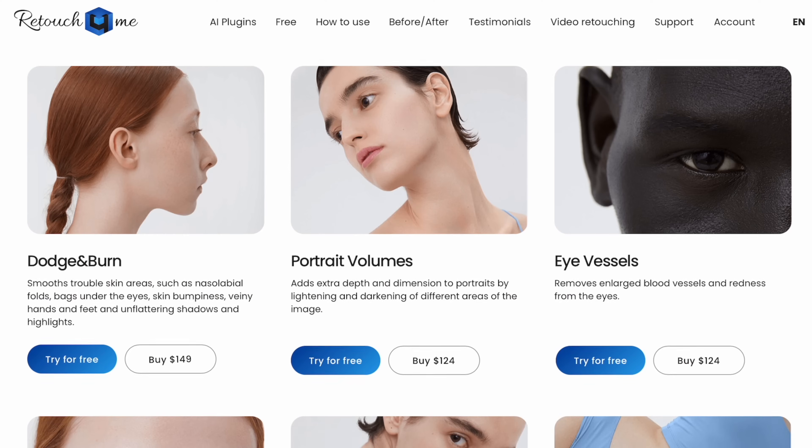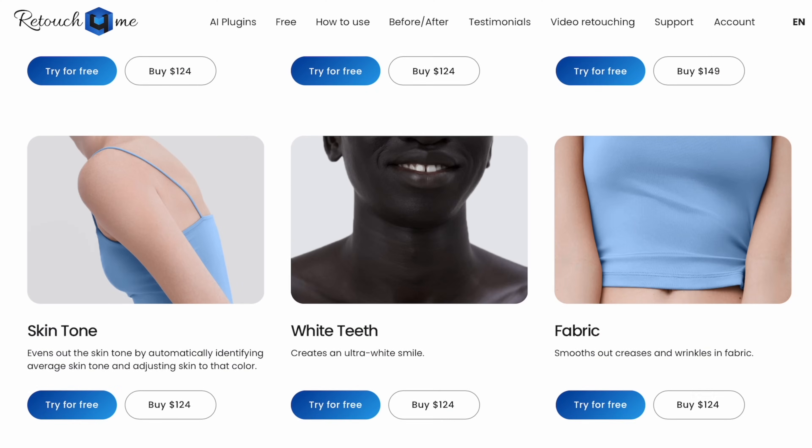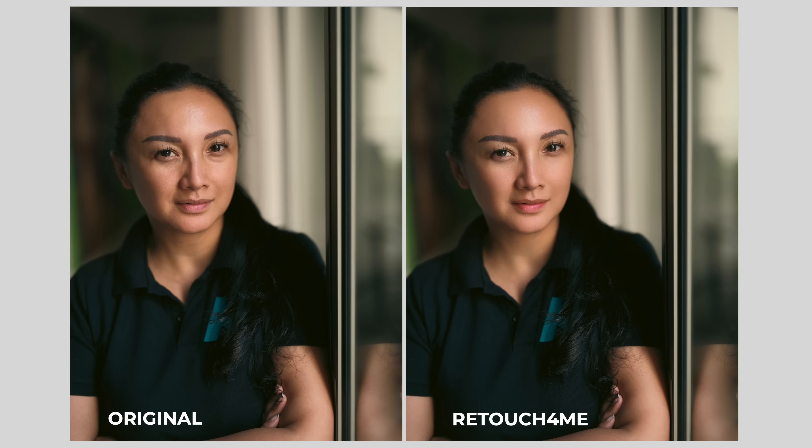Today we're talking retouching and the plugins by Retouch4me. These plugins are friggin awesome, especially if you're doing portrait photography and you need to clean up somebody's skin. I know there'll be talk about keeping it natural or how much is too much — I get you. These plugins do an amazing job and they maintain the skin texture and overall look, so somebody who's 45 still looks 45, not 22.